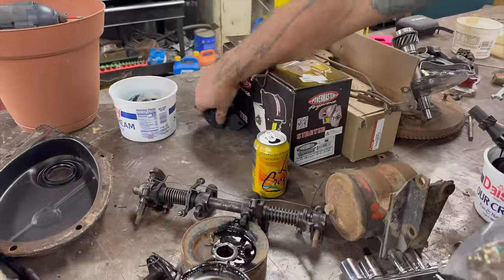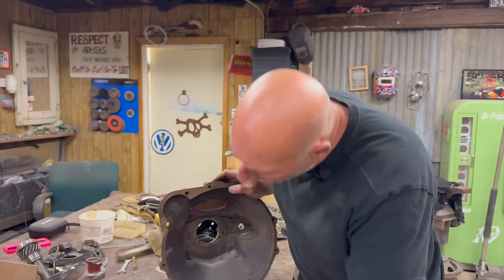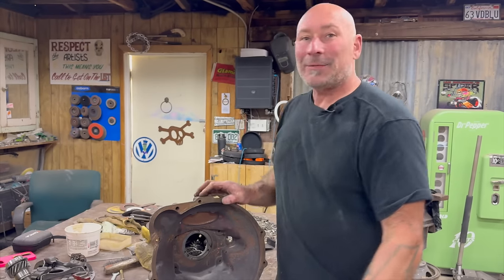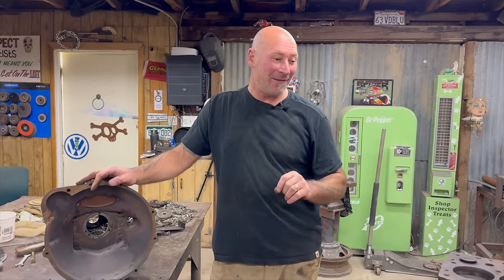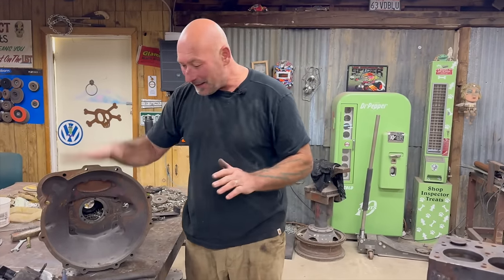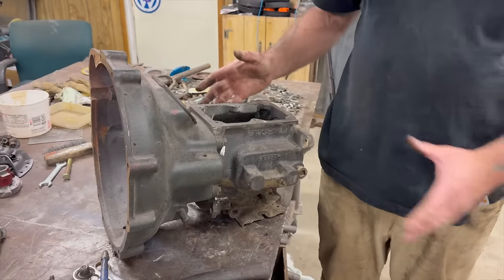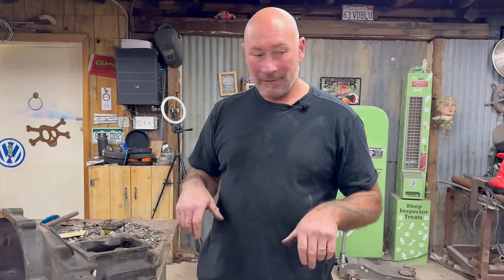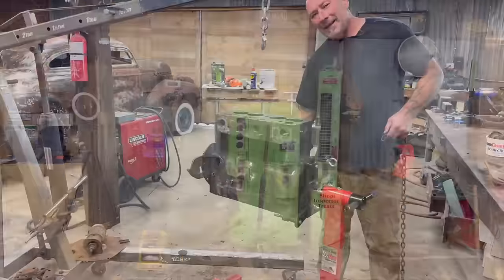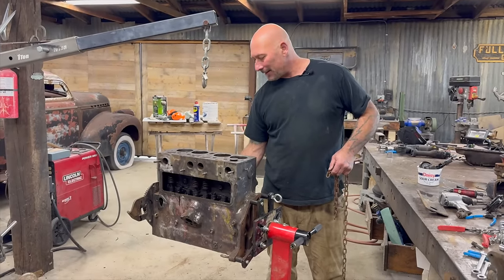We have a new clutch disc, clutch, pressure plate, throw out bearing — all the business. We have a distributor with electronic ignition, starter, fuel pump, engine mounts — it's a whole thing, all from this company specializing in Jeep stuff. It's Crown — a popular supplier. We got a whole bunch of stuff coming. And engine work isn't like — to me, it's not exciting. It's just very parts-changing. If you're into racing and exotic stuff, then it's more art, especially top fuel drag racing. But in this aspect of it, it's just parts-changing.